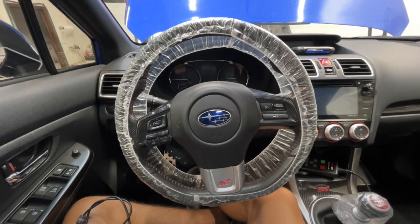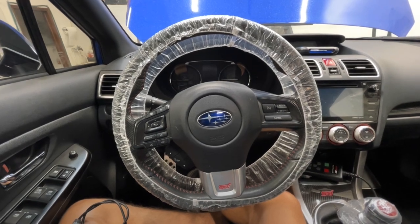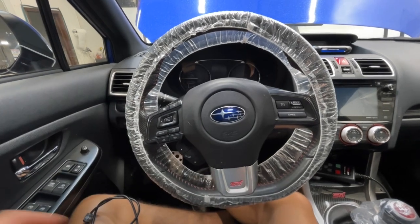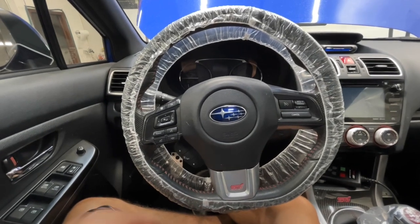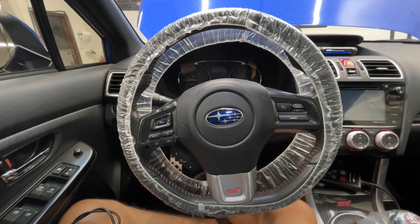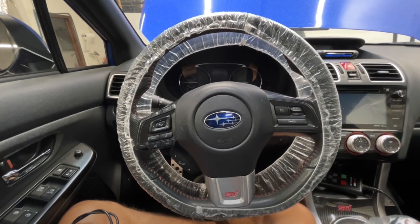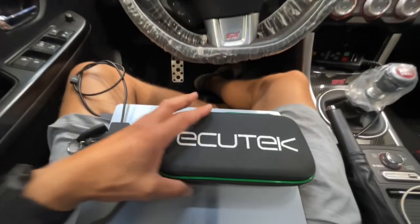What's up everybody, it's Alex over at Boost Controlled Performance. Today we're going to talk about how to use your AccuTech Bluetooth programming kit for your Subaru. This is going to cover any CAN-based Subaru — WRX, STI — there are going to be a few small differences between the platforms but they're all going to work pretty much the same.